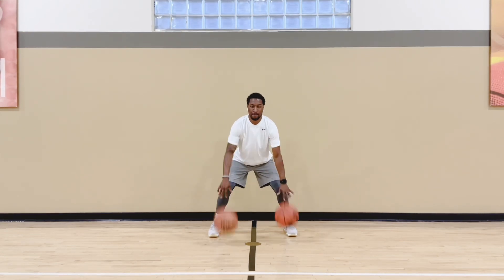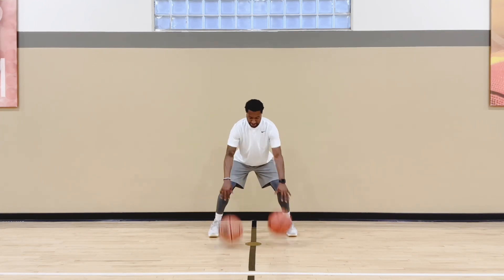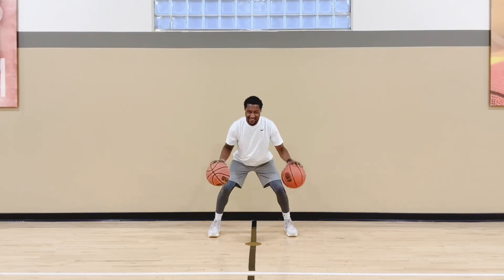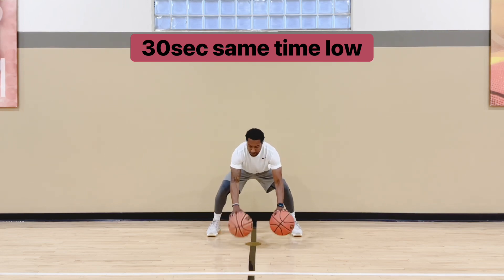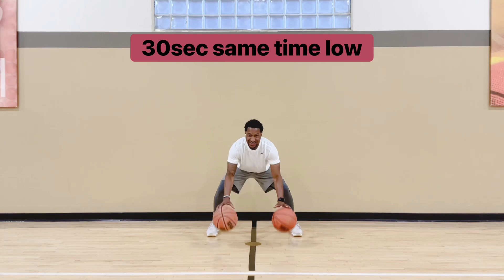Then we'll take it same time — both balls hitting the ground at the same time, keeping it hip level. You want a solid foundation, keep those knees bent. When you're dribbling the ball, you want to stay low because defenders don't want to get low. So if you're dribbling the ball low, you're more explosive, you're faster, and defenders aren't going to want to get down there with you to steal the ball.